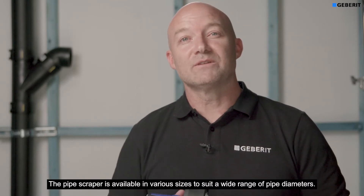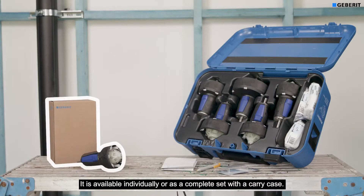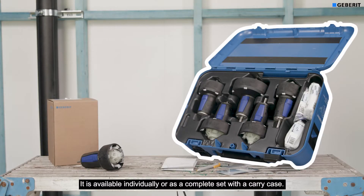The pipe scraper is available in various sizes to suit a wide range of pipe diameters. It is available individually or as a complete set with a carry case.